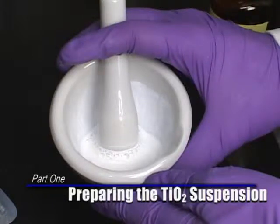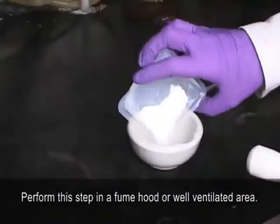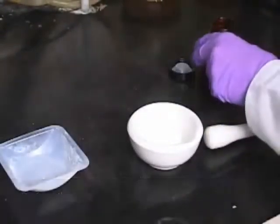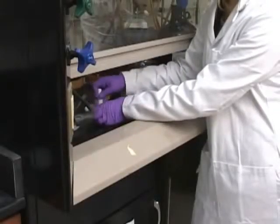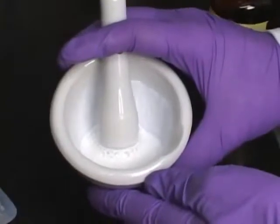Part 1: Preparing the Titanium Dioxide Suspension. Step 1: Start with 6 grams of titanium dioxide powder in a mortar and pestle. Under a ventilated fume hood, slowly add vinegar in 1 milliliter increments to the solution, grinding well each time. The process should take around 30 minutes and will result in a very white, milky, paint-like solution.